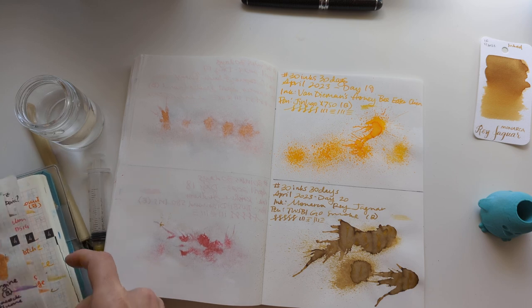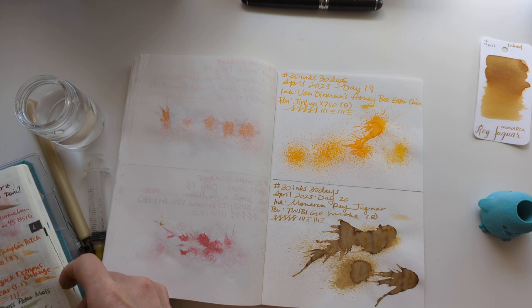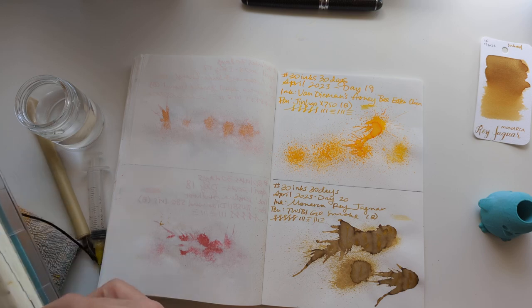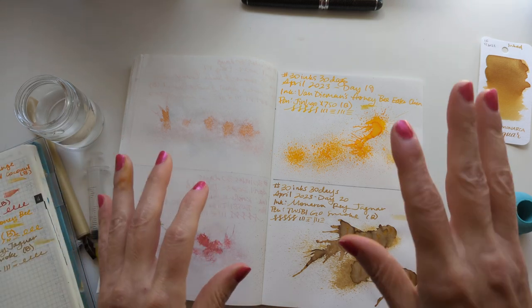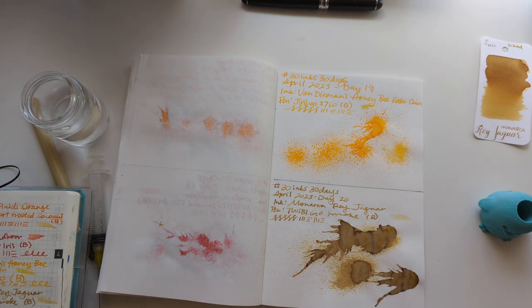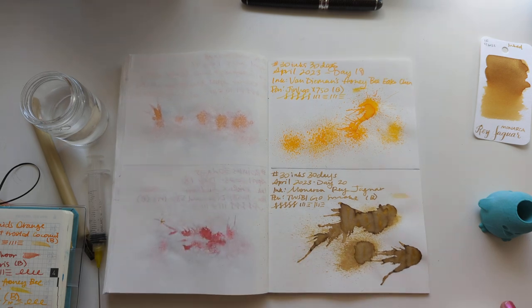I'm thinking I might do my Lamy Vista, or my Quebeco Perkeo — something that had a light ink and that performed well. I'll update how that goes. Because I've seen other people use this ink and it worked fine, so I think it's a me problem and not an ink problem. And not even necessarily a pen problem — it could be a combination.